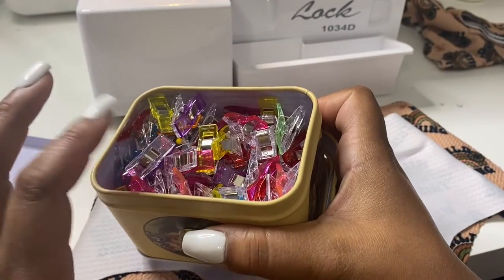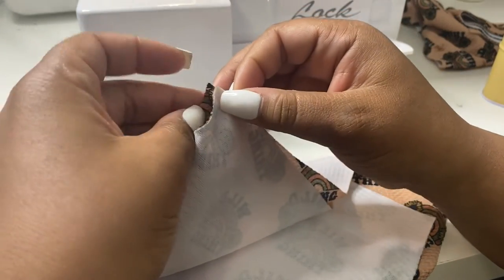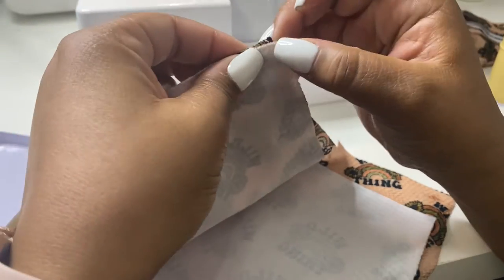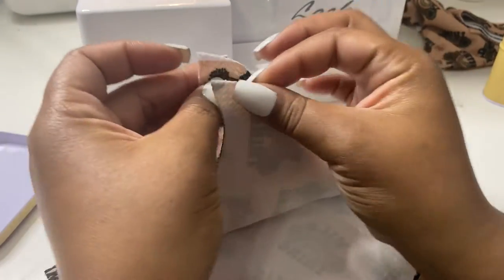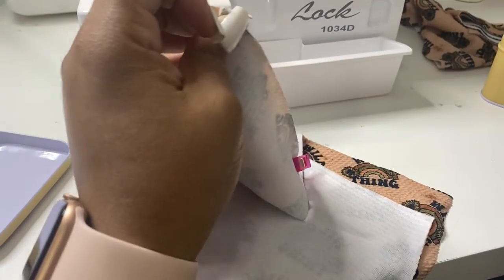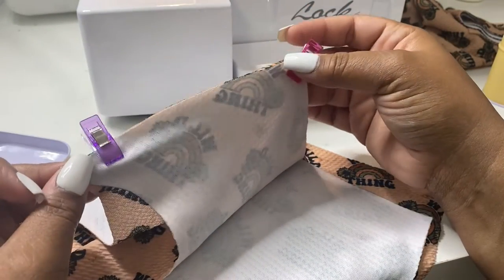I personally like to use these clips that I got from Amazon — you don't always have to use them, but sometimes they are nice. I line them up as good as I can, then take a clip and clip that, and clip the bottom as well, just like so — and clip that together. Then do the same on the other side.